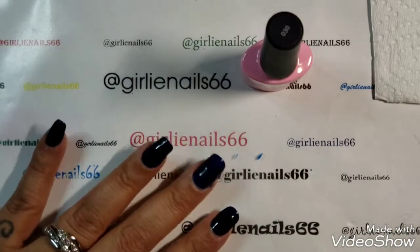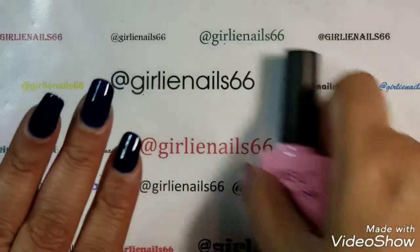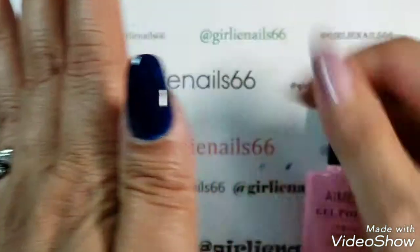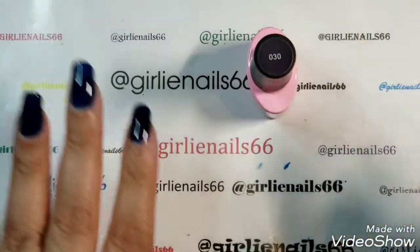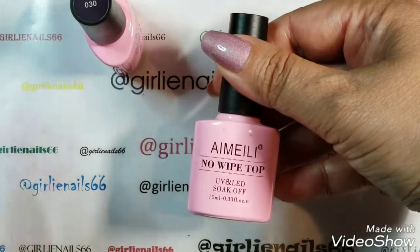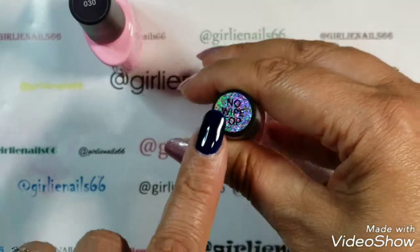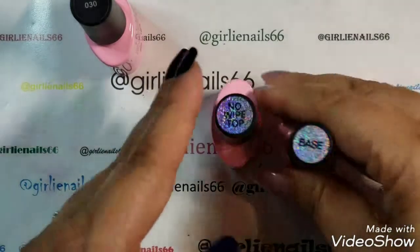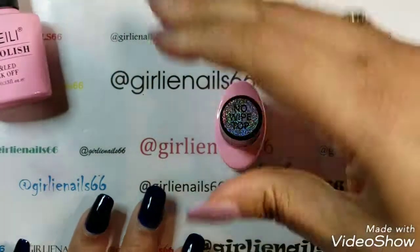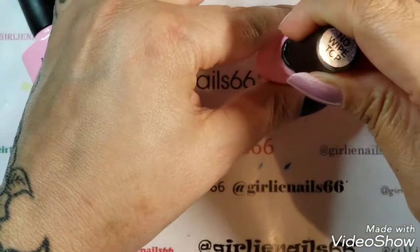Okay, let me just cure this one moment. So I'm back, and this is two coats of number 30. Now I am going to top coat it — this is the no-wipe top coat. I love the stickers for the top coat and the base coat, so awesome. Okay, let's top coat it.